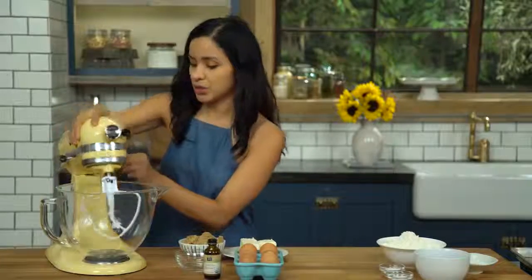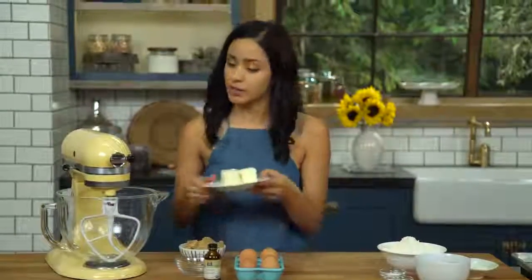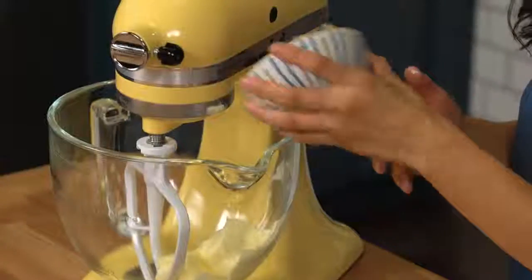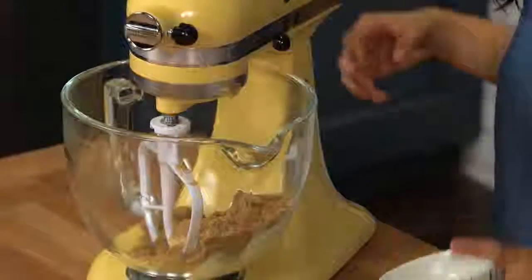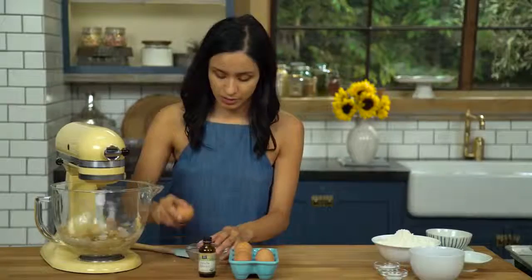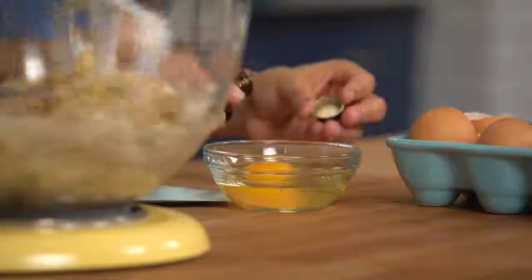To get started making our chocolate chip cookie cake, we are going to use one and a half sticks of butter, and we're gonna cream it together with our dark brown sugar. I'm gonna crack my egg and add a splash of vanilla.